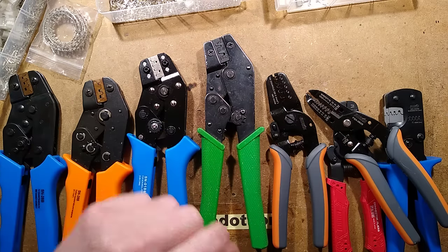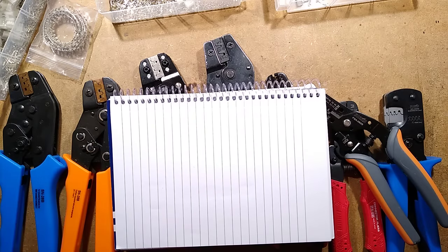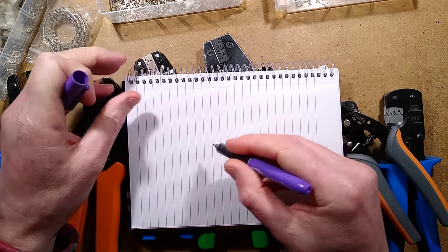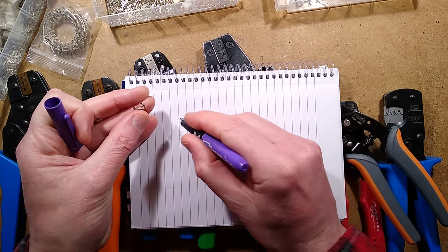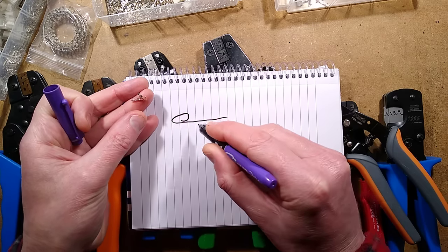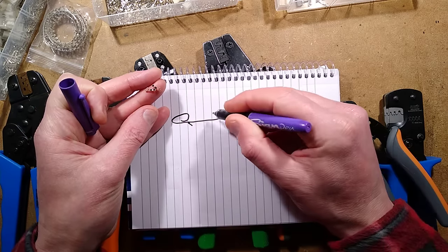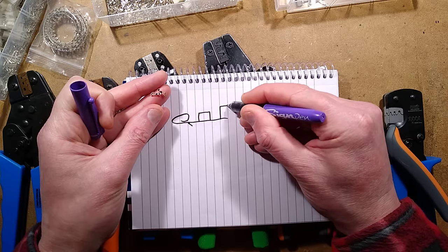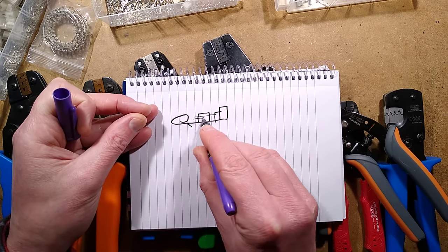The best way to proceed is to show a little doodle of what happens when you crimp a connector. These connectors typically have, in the case of the Molex/GYK type, a spring contact that folds up with a little tang that sticks out the bottom — that's what latches it into the connector housing. You have a wing that folds around the wire and a slightly bigger wing that folds around the insulation, so the insulation goes in here and the strands go in there.